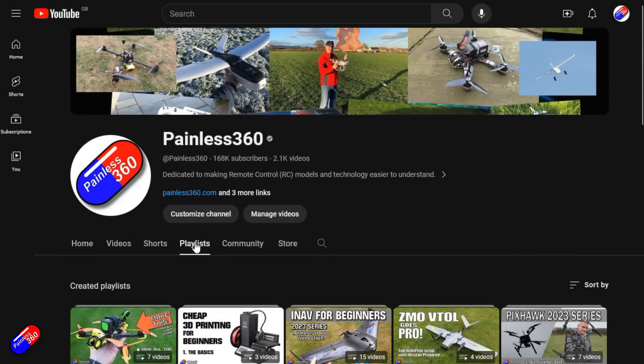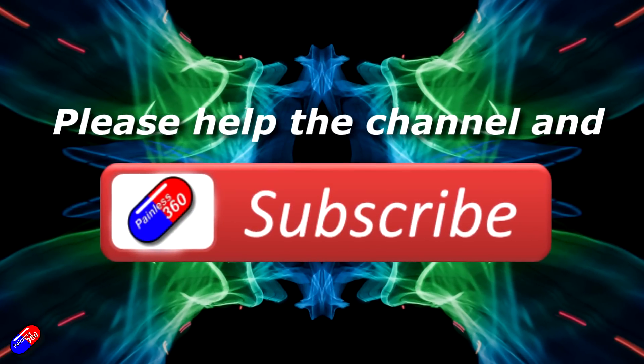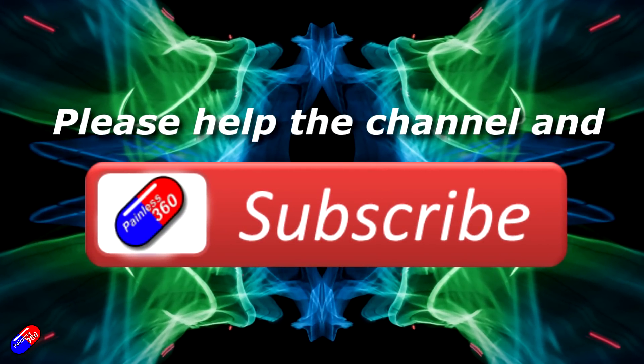Thank you for watching. Check out the playlist and adding 'Painless360' to your search terms will help you find my content. If you haven't already, please hit the like and subscribe button — it helps a lot. You can support the time I spend here answering questions and helping others by using the links in the video description.